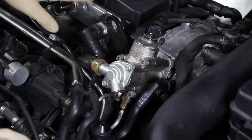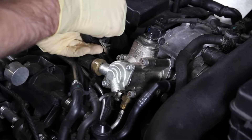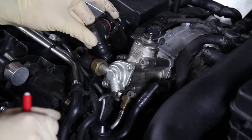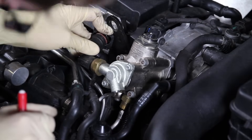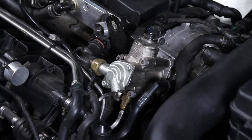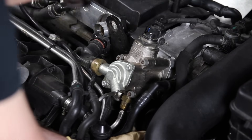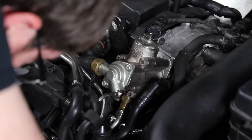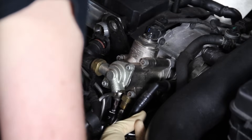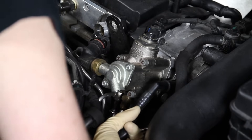We're going to start by removing this PCV hose because it will give us a little more room to work. This particular vehicle has a catch can system, but normally you would have a PCV valve here. Pry on the edges to release the tabs and slide it out of the way — be careful because this hose can be brittle as it's plastic. Now we have our 8mm triple square going in with a stubby ratchet for more room. Make sure the triple square is firmly seated before loosening because if you strip this, you're really going to regret it.